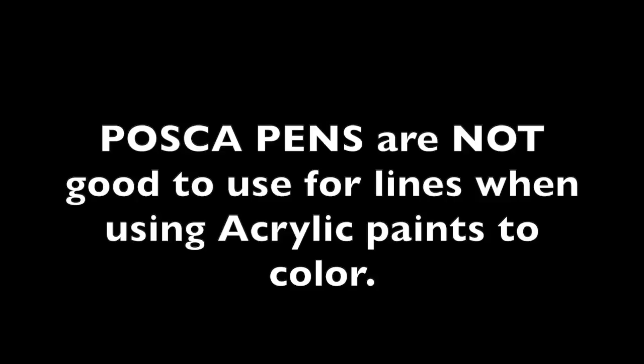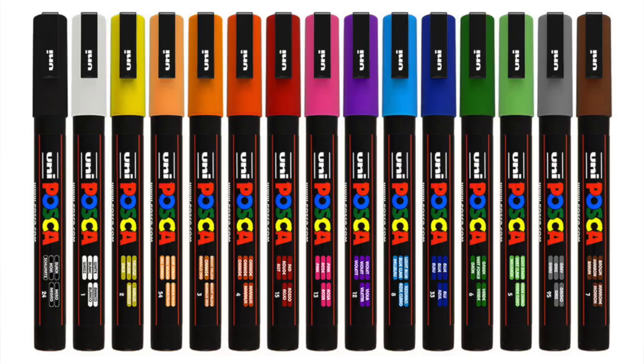Let's start with number one. Everybody's go-to pen to do the line work is always Posca pens — for some reason they think that's going to work. It does not work, mostly because Posca pens are acrylic based, which means water based. So if you're using acrylic paints and a water-based pen to make the lines, they're going to interact with each other, blend, and start breaking down and weakening the lines.